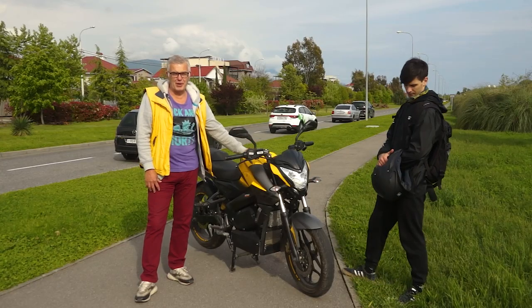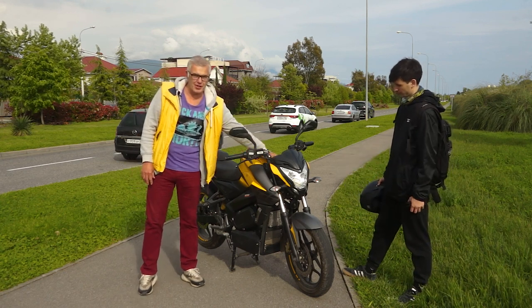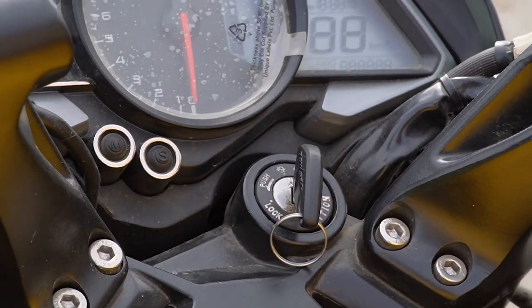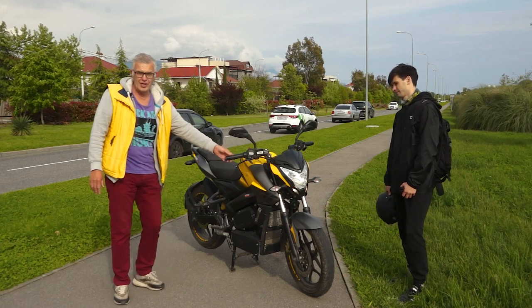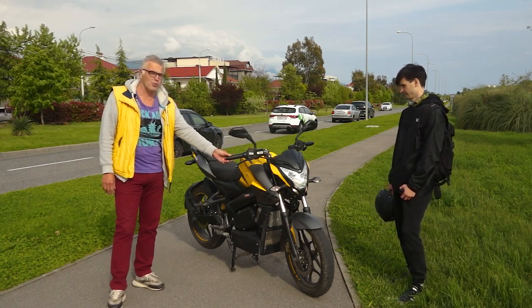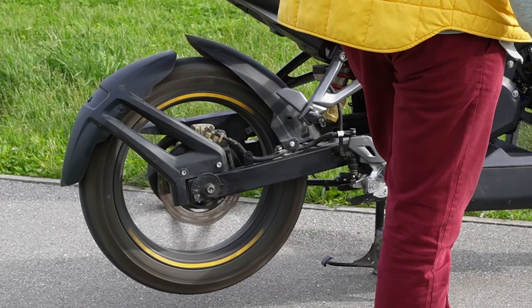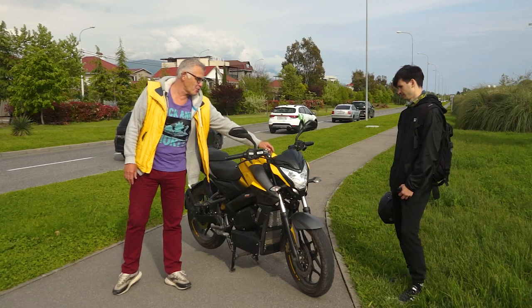Friends, now I will show you how easy it is to start. We just turn the start key — it is the standard ignition, we did not remove anything — and it is ready for movement. We turn the gas handle and that's it. The wheel is rotating. Movement is there. As simple as that.